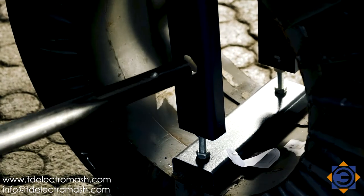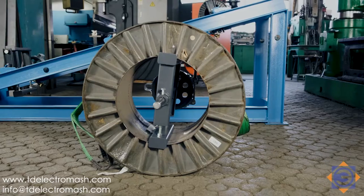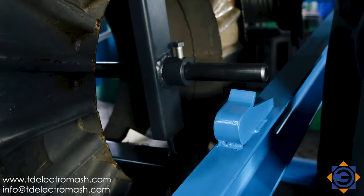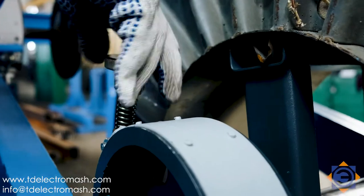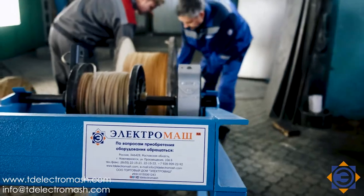Depending on the used cable drum, an appropriate set of shaft brakes is equipped. Each set of the shaft brake consists of a shaft with a brake drum, brake tape, a movable sleeve, and depending on the configuration, a clamping device for a metal drum or retaining plate with catcher pins for wooden or plastic drums.